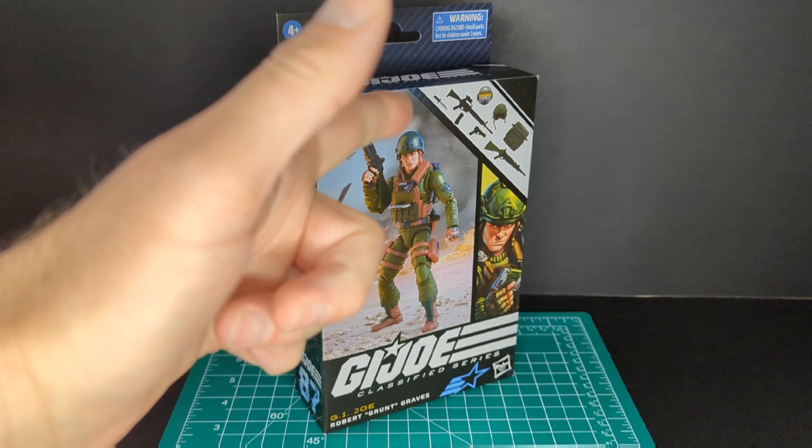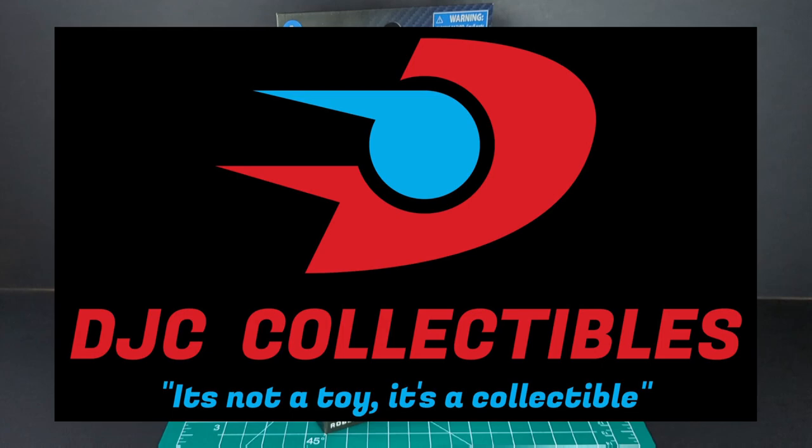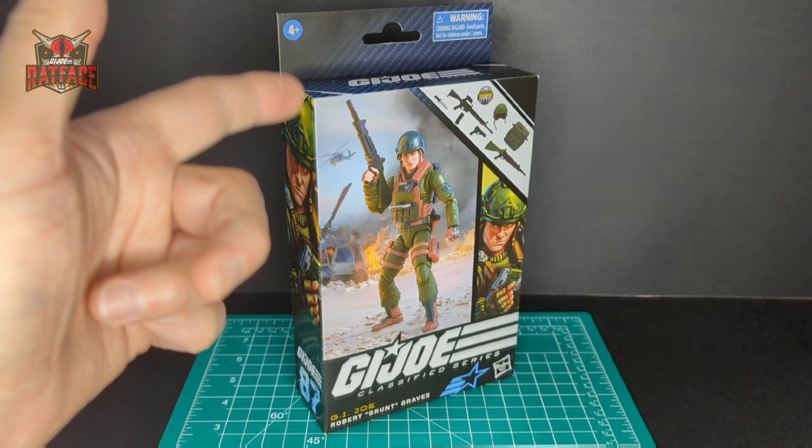Big shout out to DJC Collectibles, where I get most of my classified figures from. Check them out — link is in the description below.